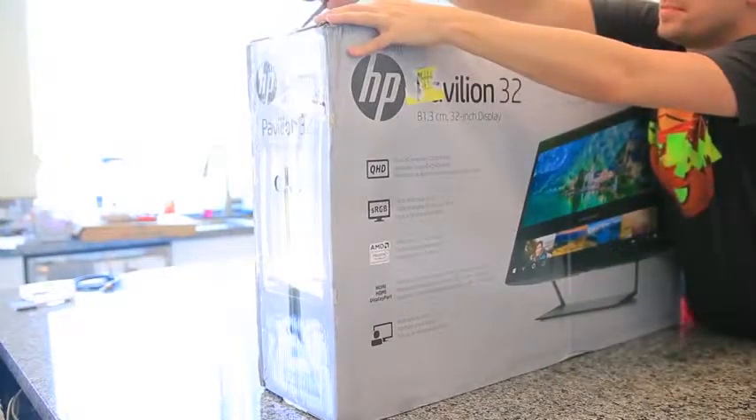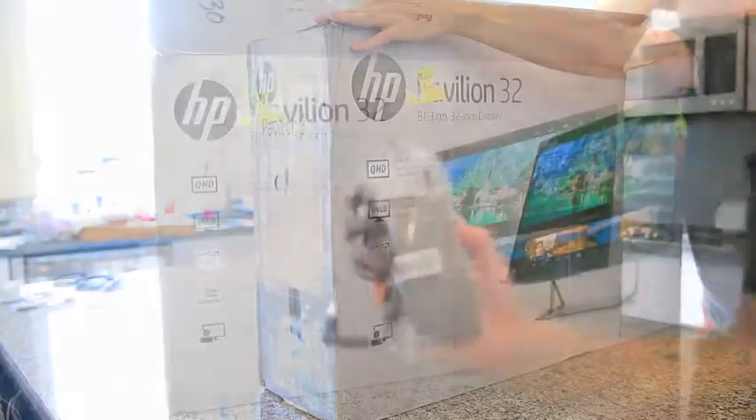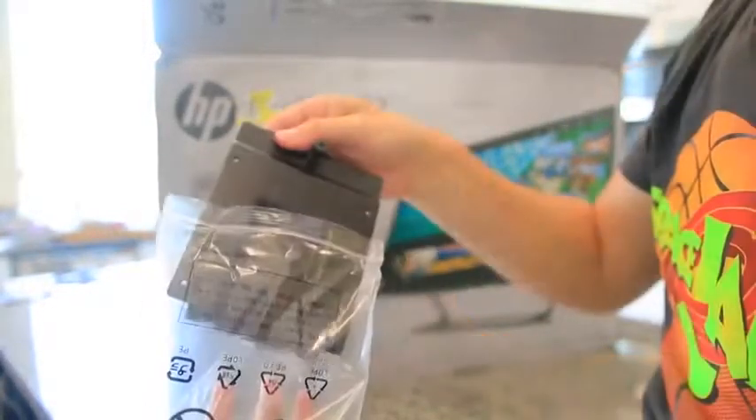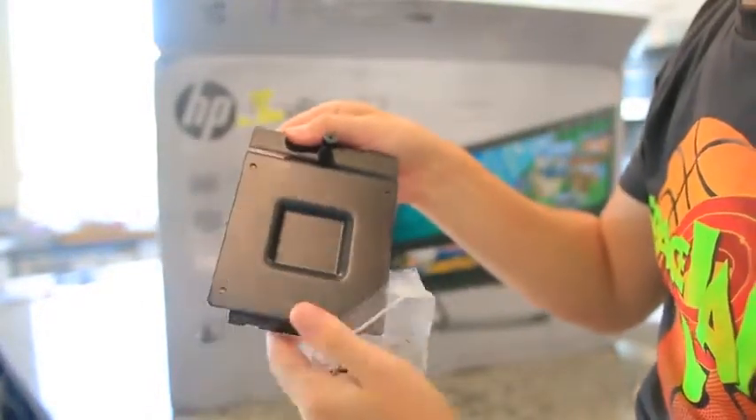It's the HP Pavilion 32 with ultra-wide, versatile viewing, giving you consistent color and picture from almost every angle.